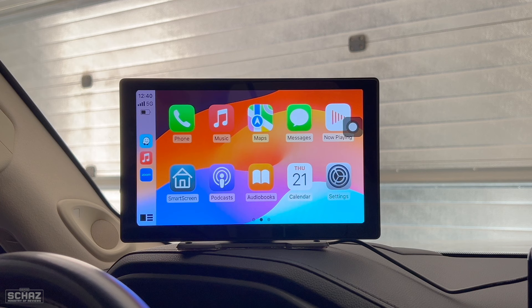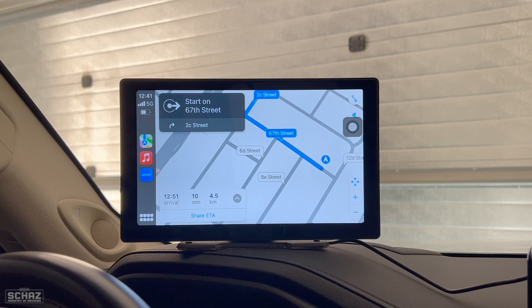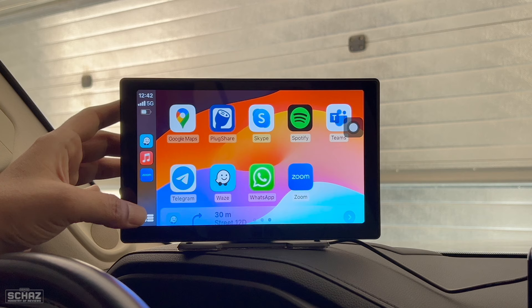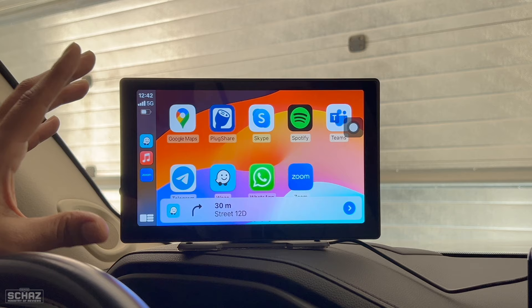Siri is also working with navigation. Hey Siri, take me to Dubai Mall. Navigation is working well. Apple CarPlay is working quite nicely on this device — you've got all the functions and features. If you want to know more about Apple CarPlay, you can watch my other videos where I've explained all the different functions in detail. What I wanted to test on this portable screen is whether Apple CarPlay works, and it's actually working quite nicely. I really like the quality and clarity of the screen.